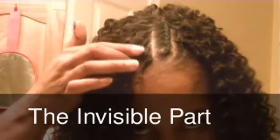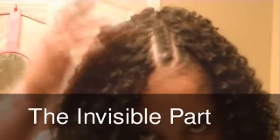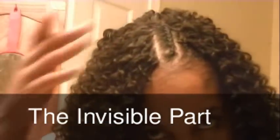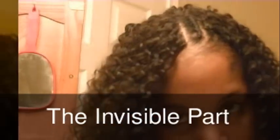This is my invisible part, and I'm about to do the other side. Then I'm going to put my closure on and I'll show you how to do that — how I do it anyway. It may not be the right way, but it worked for me, so I'll be right back.